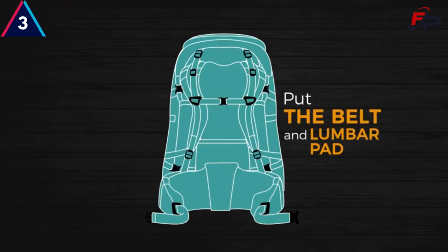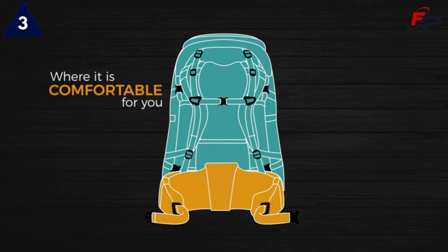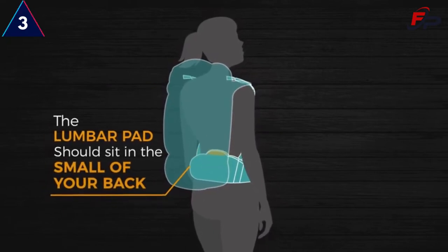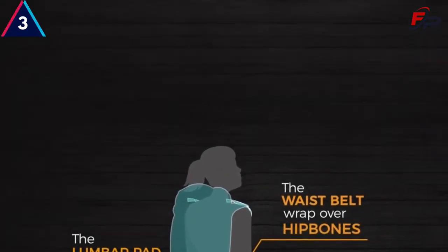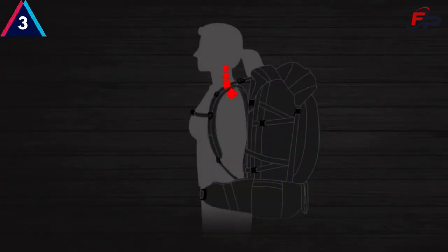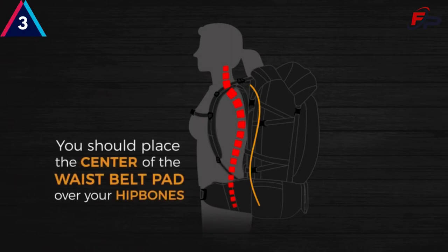It is important to put the belt and the lumbar pad — the back of the belt — where it is comfortable for you. Ideally, the lumbar pad should sit in the small of your back and the waist belt should wrap over your hip bones. When the pack is properly fit, the pack should mirror the S-curve of your back and you should place the center of the waist belt pad over your hip bones.